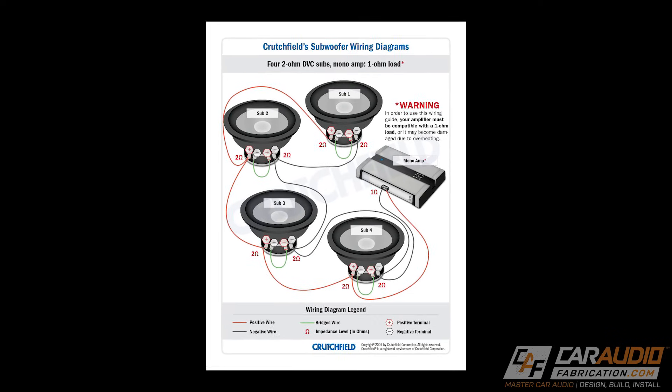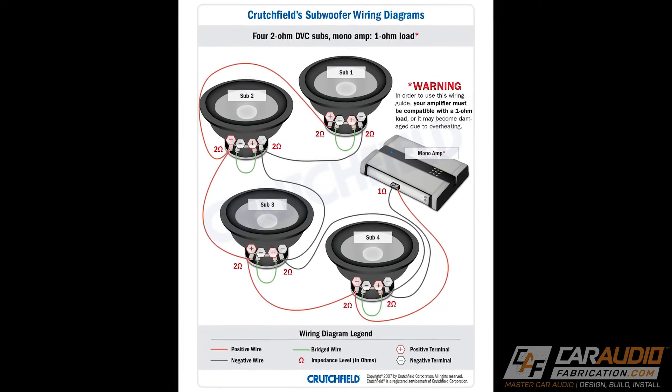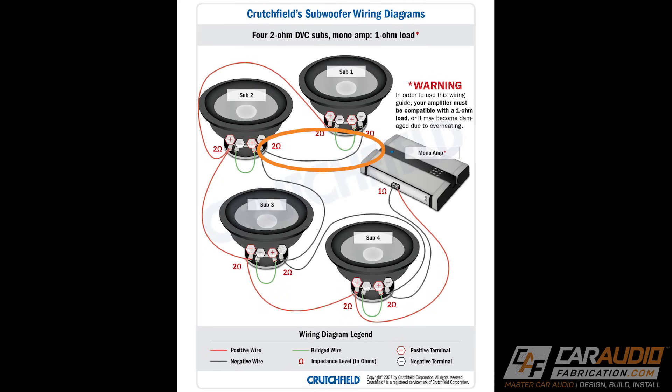With complex subwoofer wiring, it is possible to have both parallel and series wiring to achieve a desired result. In this example, each subwoofer is a dual voice coil model, meaning it has two sets of terminals which gives us more wiring flexibility. In this case, the subwoofer voice coils are wired in series — we can see this since there is a positive to negative connection — but between subwoofers, they are wired in parallel.